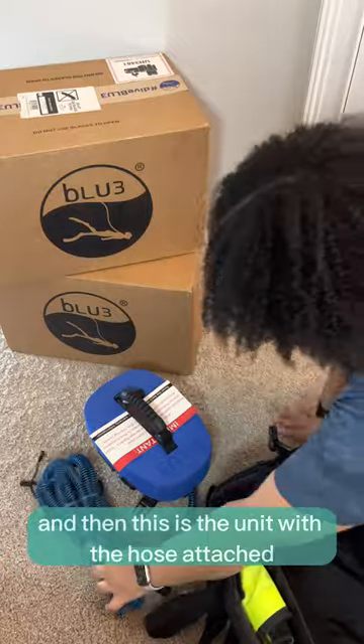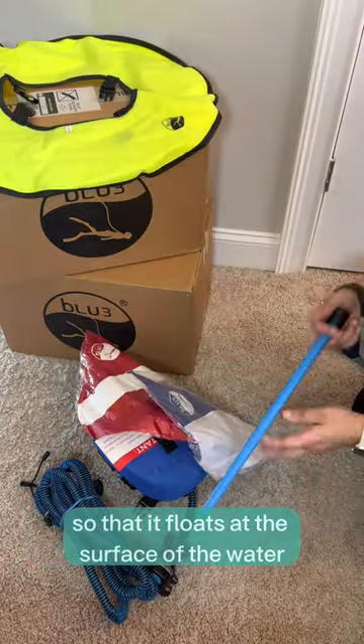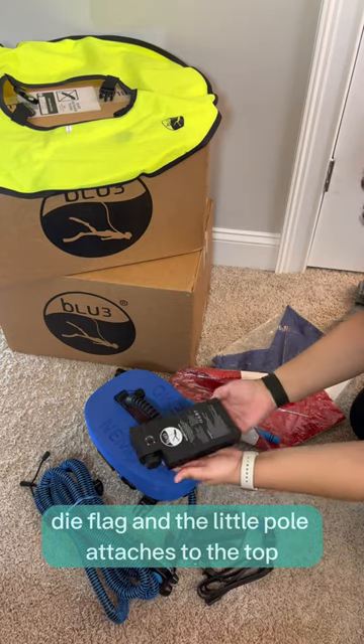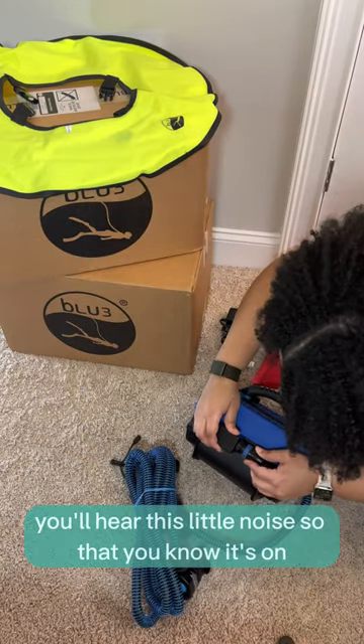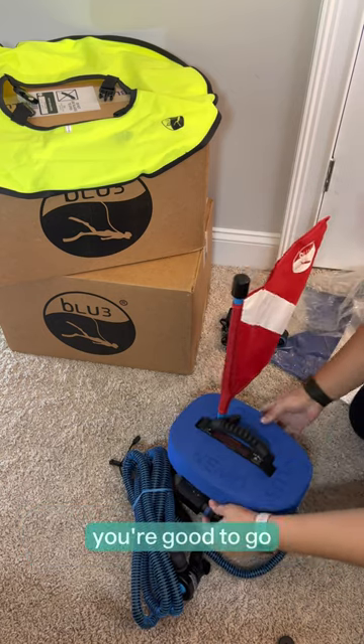And then this is the unit with the hose attached. It comes with a float that you put on the unit so that it floats at the surface of the water, a dive flag, and a little pole that attaches to the top, as well as a battery and a charger. You put the flag on the pole, plug it to the top, plug the battery in. You'll hear a little noise so that you know it's on. And once that's done, you're good to go.